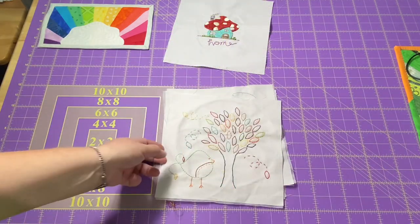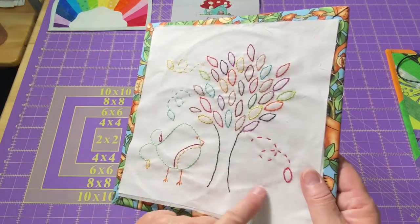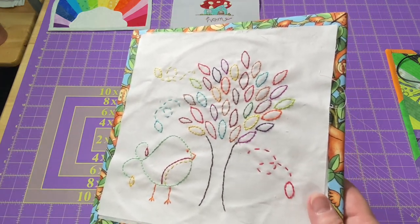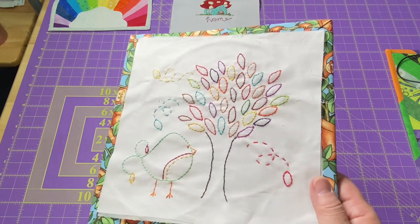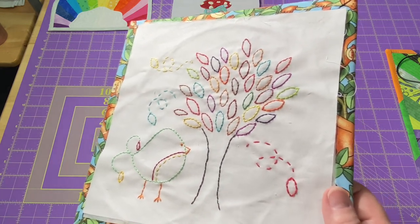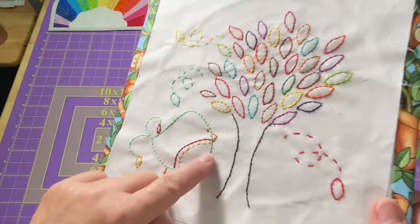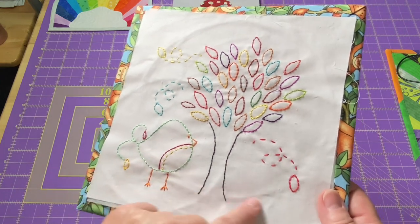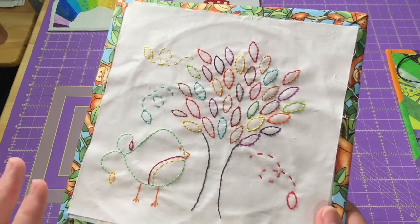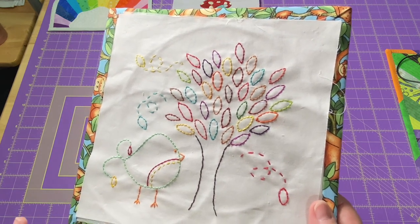I also worked on my birdie stitches, so I have September finished. I haven't given any of these a press — they still have my little hoop marks. There's no sense pressing one at a time unless I'm going to work on that one. When I go to turn them into their little mini quilts, then I'll just give them all a good press. I love this little color of green on the birdie. I did a variety of leaves just to give it that nice autumn feel. Since we don't have anything like this here in my area of Florida, I wanted to bring a bunch of color in.